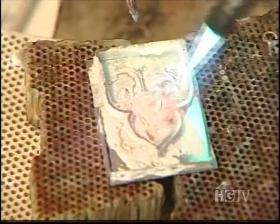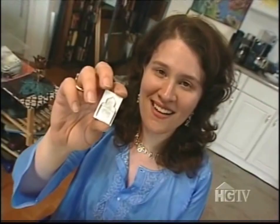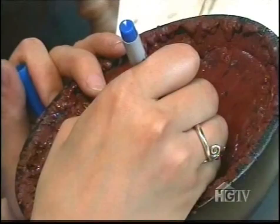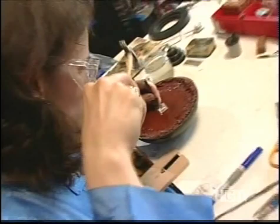Now it's all soldered together. I'm going to put it back in the pitch because I'm going to continue the flower motif on the inside. Now I'm done drawing — I'm going to go back to the chasing tools and put the design in permanently. So now I've got it cut out with the design on the inside.